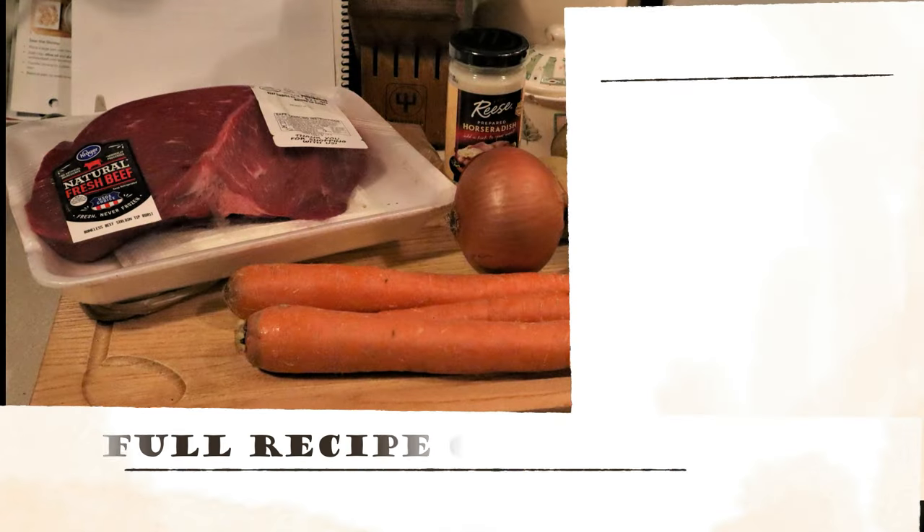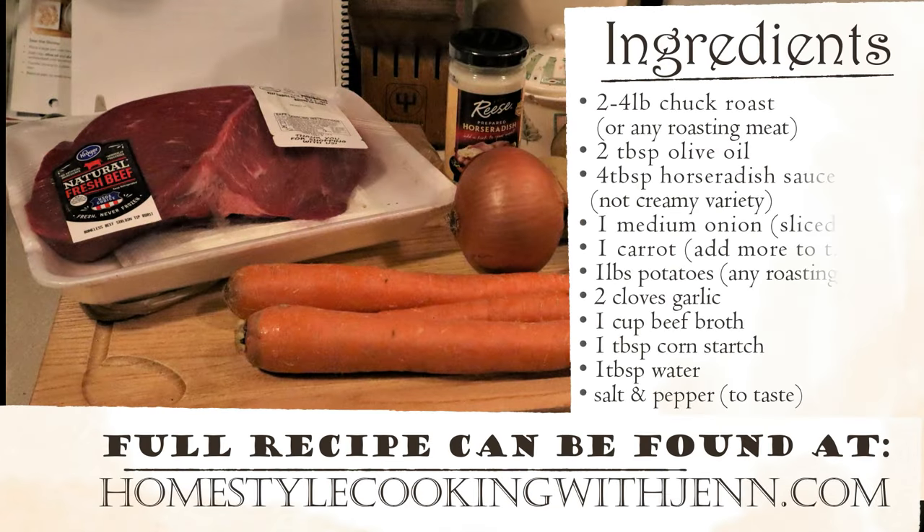Hey everyone, and welcome to a special Valentine's Day edition of Homestyle Cooking with Jen. Today, we're going old school with good old-fashioned pot roast. This may not seem like the most romantic of dishes, but romance is whatever you make it.